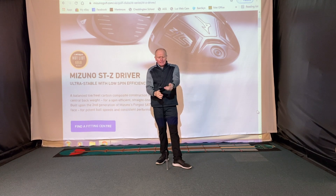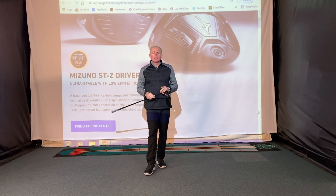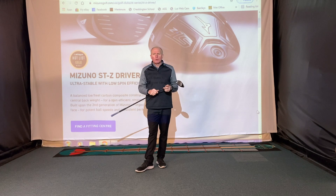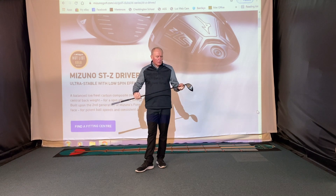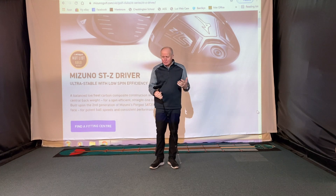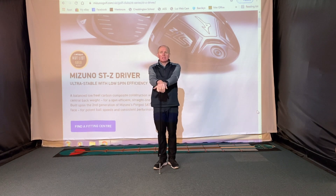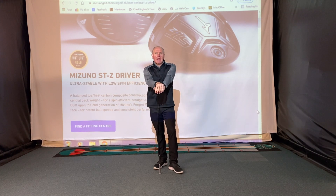I've been waiting to hit this new Mizuno STZ driver for ages. It should have been launched back in January, like a lot of products, but due to COVID they delayed the launch. Some fitting kit arrived the other day so I thought I'd jump in and have a hit. I've probably, like you watching, seen reviews from other YouTubers like Mark Crossfield and Rick Shields, and all of them have said really positive things about this driver.